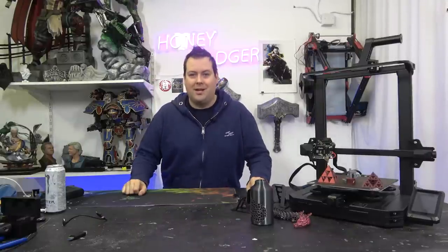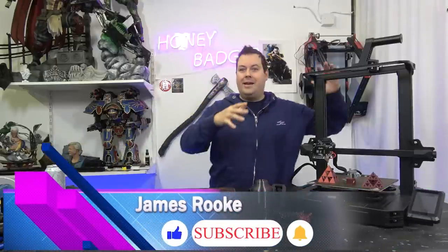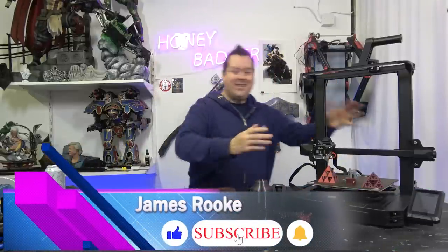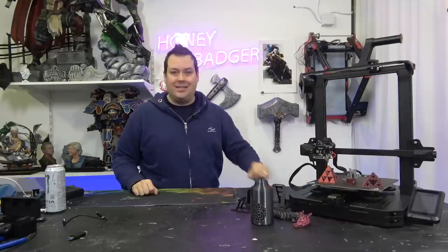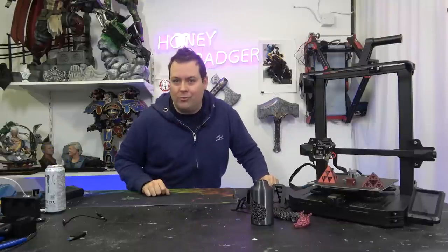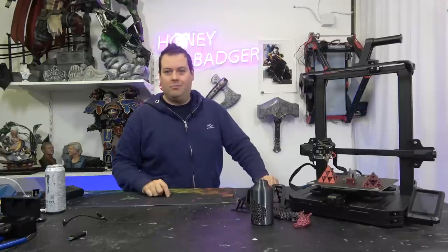Hello guys and dolls, welcome back to Honey Badger 3D Print and Paint. Today we are checking out a normal sized machine, the Ender 3 Pro S1. Is it any good? Can it dethrone the Ender 3 Pro as the new starter machine? Let's find out, but before we get started, roll those credits.